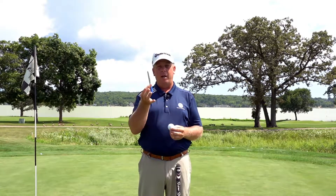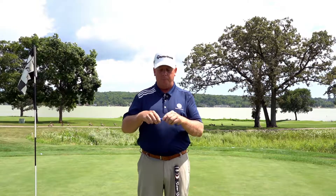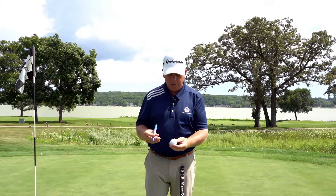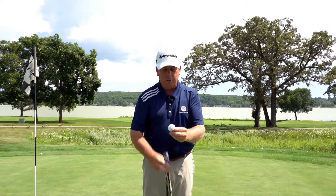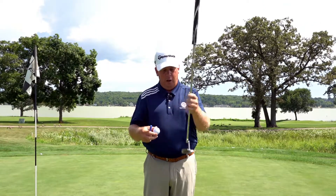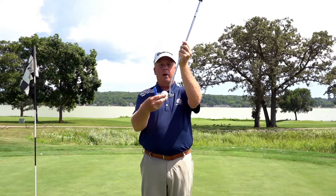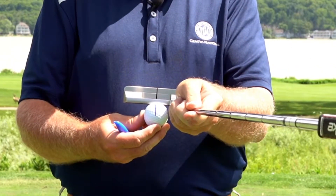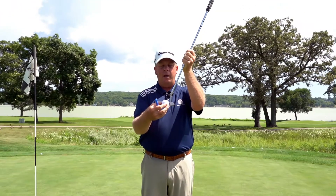Here today to talk to you once again about putting and alignment. All too often I see people putt and they don't use anything for alignment. That's why I have my handy-dandy Sharpie here, which I'm going to use on my golf ball. We're going to draw a straight line with the Sharpie and use that alignment aid along with our putting aid on the back of our putter to help us align the ball a little bit better.